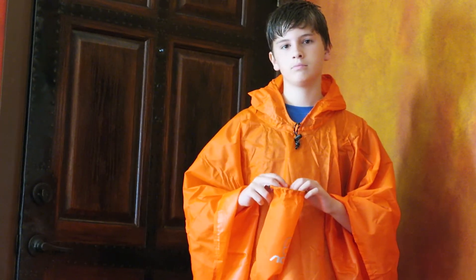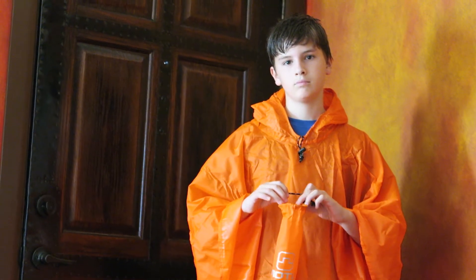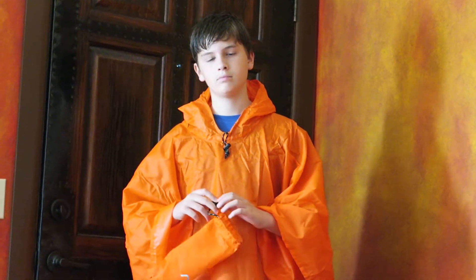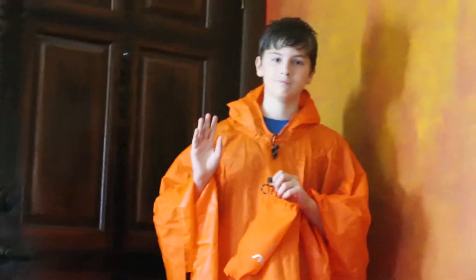Definitely pretty cool to check out. It's got all the stars on Amazon and they do have some in stock. It comes in orange and blue and it's $16.99. I will leave a link below as to where to buy it. Check out my blog at anapiladay.com. Bye!